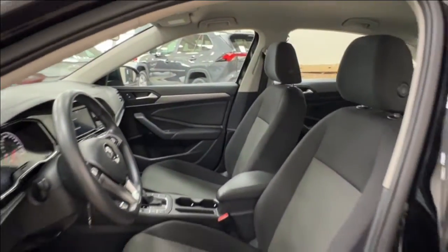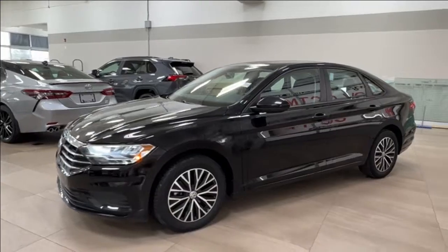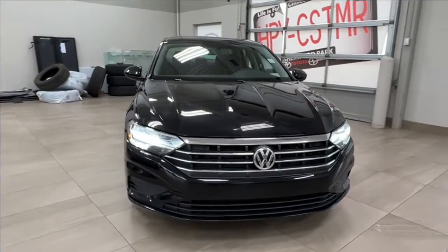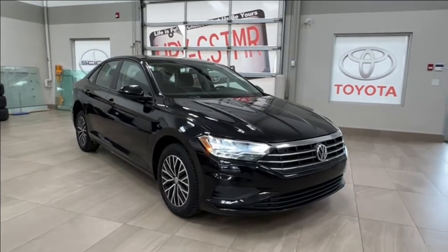Thanks for joining us on this video tour for this Volkswagen Jetta Comfort Line in black. It is located here at Sherwood Park Toyota at 31 Automall Road in Sherwood Park, Alberta. You can also reach us at 780-306-7703. Remember, life is full of choices — let us be yours.